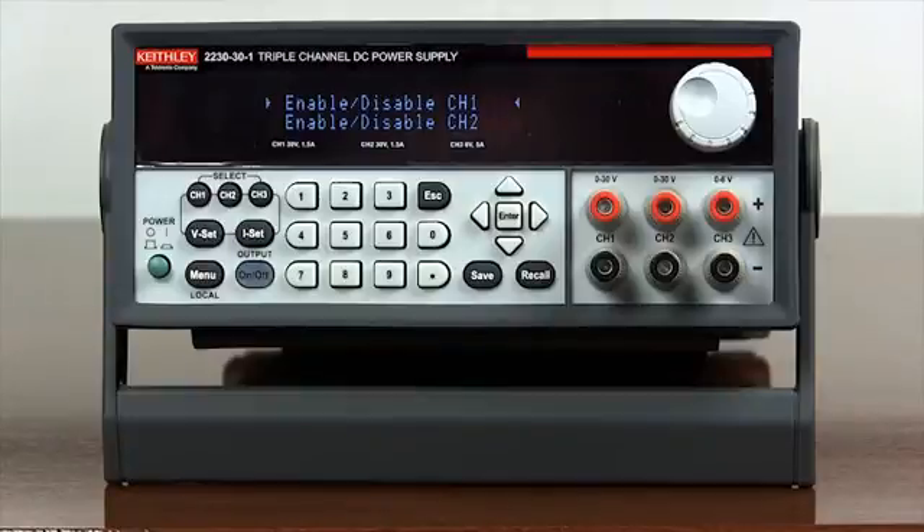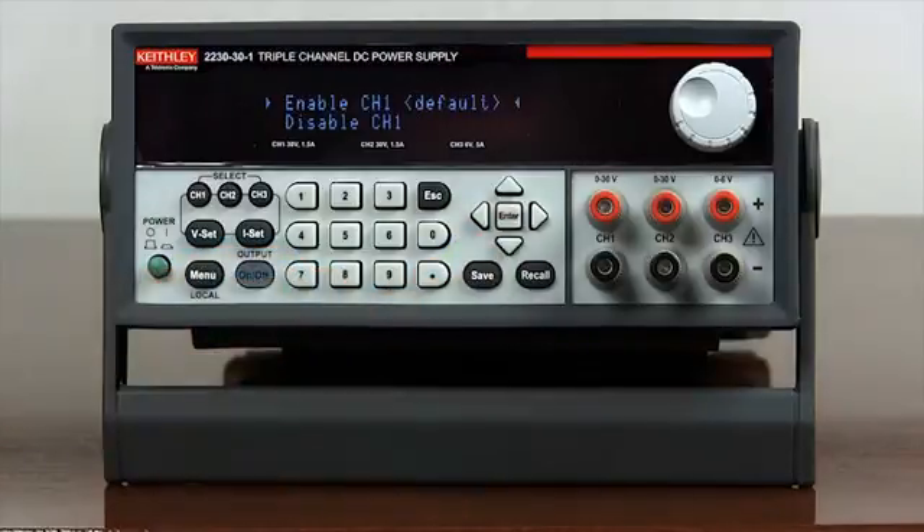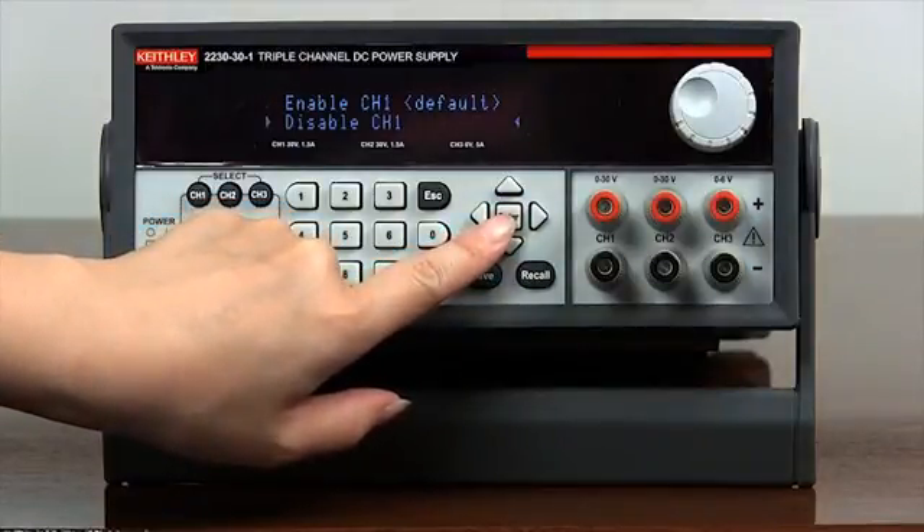Use the arrow keys to select enable/disable channel 1. Press enter to enter the submenu. Use the arrow keys to select disable channel 1, then press enter to disable channel 1.